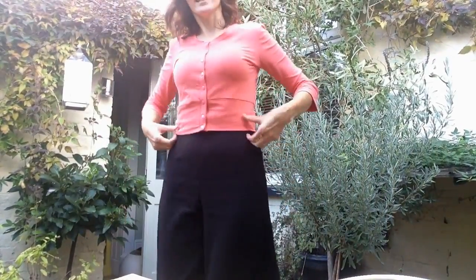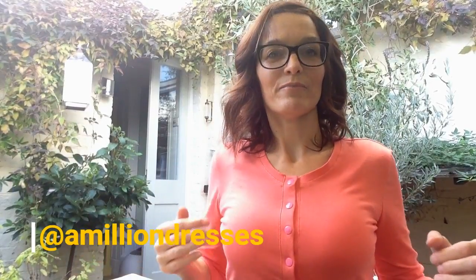This isn't technically an August make because I only made it on Thursday, but this is the Jenna Cardigan by Right Muse Patterns. As you can see, it's a cropped cardigan with three-quarter length sleeves, and I've actually added snaps. I completely copied this cardigan from the lovely Sarah of a Million Dresses, except I think she made the V-neck version which comes as part of an expansion pack, but I made the round neck because I prefer that on me. Since I posted on Instagram, quite a few people have asked me about these snaps.